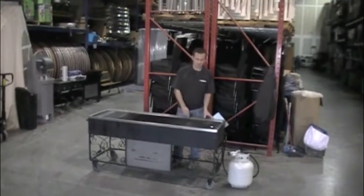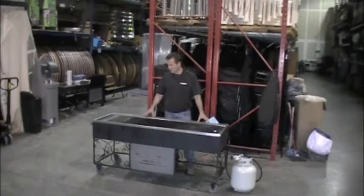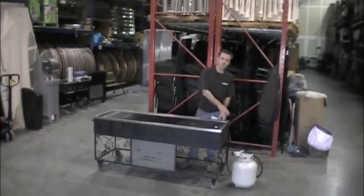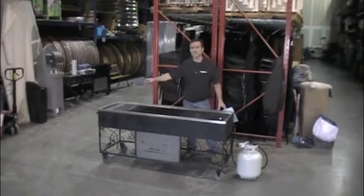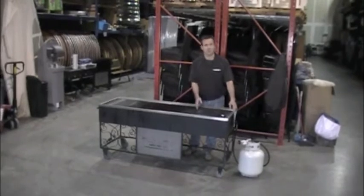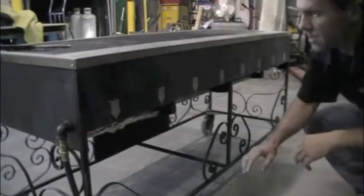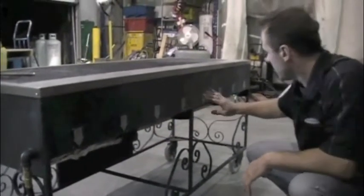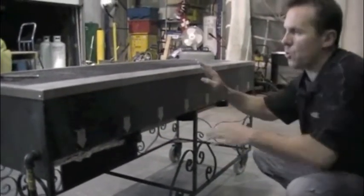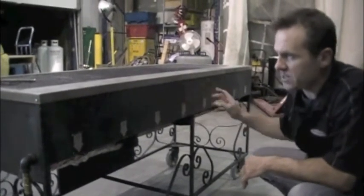6-foot barbecue. The cooking surface area is about 18 inches by 6 feet. The unit will burn on one 20-pound propane tank for up to 6 hours on the whole unit, 12 hours on half of it, and over 16 hours on just one part of it. This barbecue has 8 different valve selections and 4 different quadrants for cooking different items at different variants of heat.